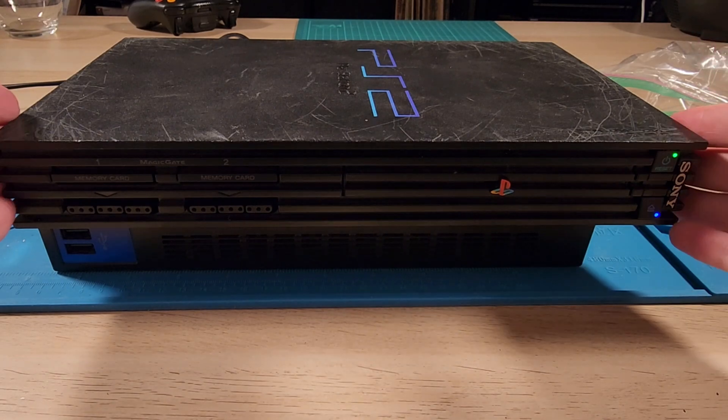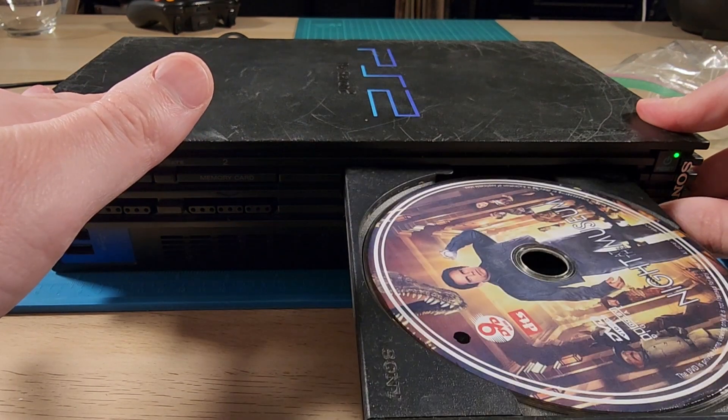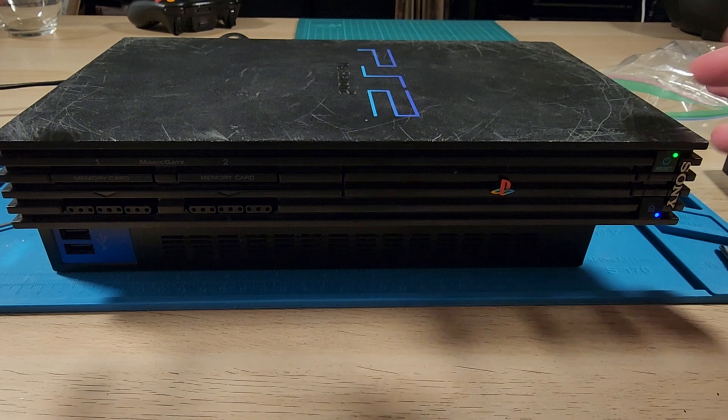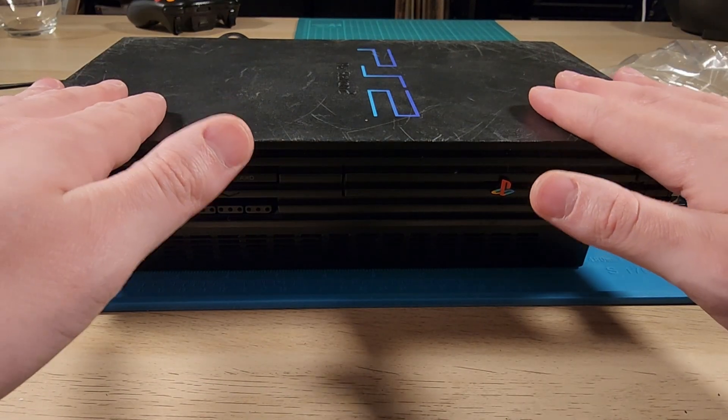I've sealed it back up. The feet are back on. The disk drive seems to have stopped making grinding sounds. I just don't have AV cables, so I'm going to go order those and check back in a few days to see if it outputs video. If that's the case, I'm going to put a hard drive in this and I'll have a PlayStation 2.